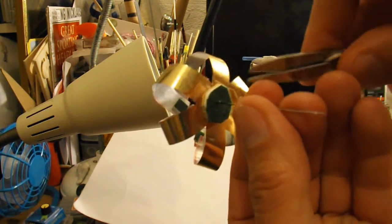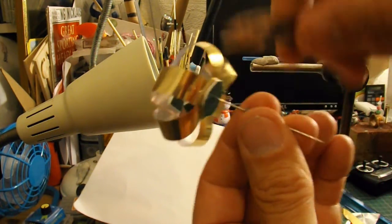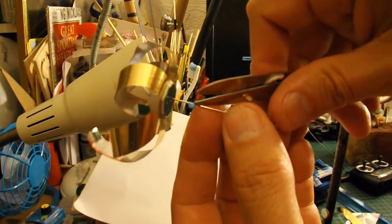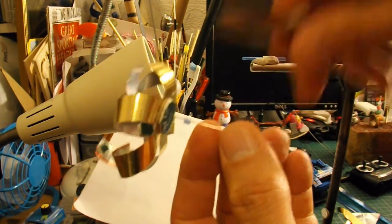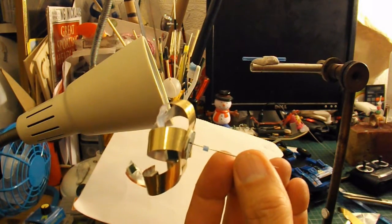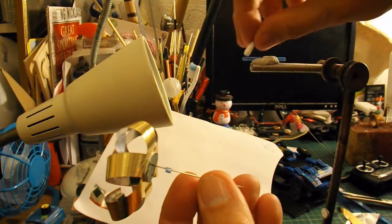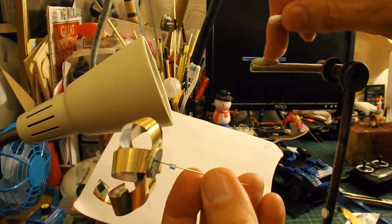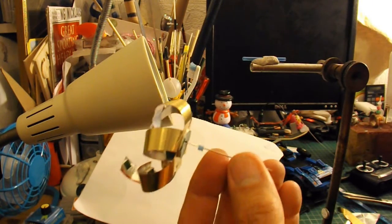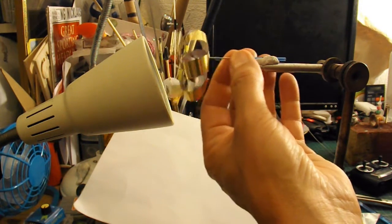Then another bit of double sided sticky tape to give it a bit of stiffness in the middle. Then I've got an ordinary sewing needle there. There's a tiny little bit of tube there as a spacer. And then we've got a cotton bud tube, a bit of blue tack and a metal frame here — that's the spindle tube.